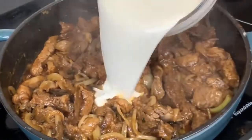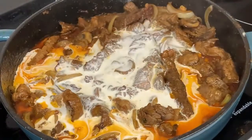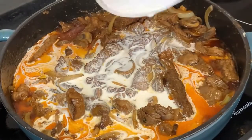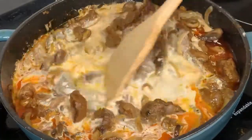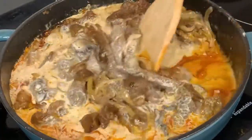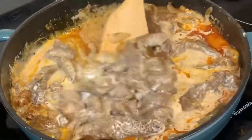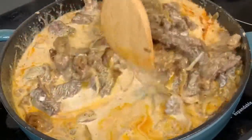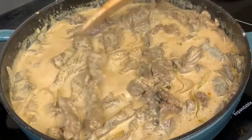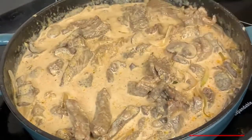Now it's time for us to add back the vegetables and mix it. Next up, we are going to add our heavy whipping cream. As you can see, the oil in the pan has turned orange from the paprika, and that's what we want to achieve.